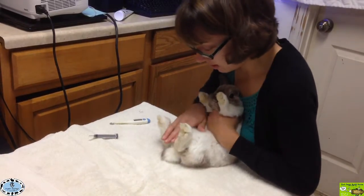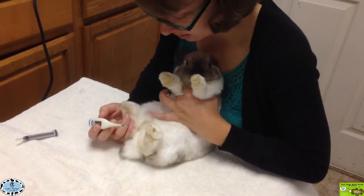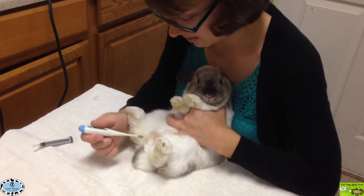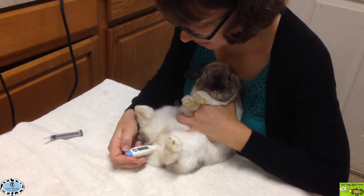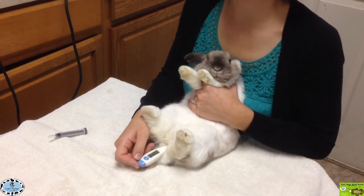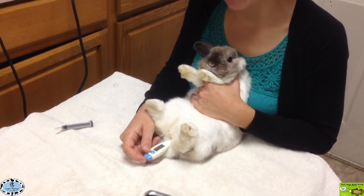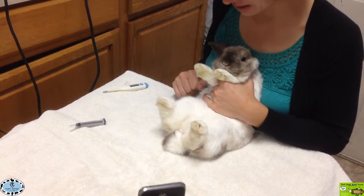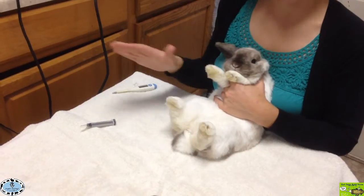When looking for where to take the temperature, we have two holes in that area. Since he's a boy, there's the penis on top and the little rectum on the bottom. Take your lubrication, put a little blob right over the rectal opening, then insert right into the rectum and push it in a bit so it's actually in fairly deep. His temperature was a nice normal 102.5.